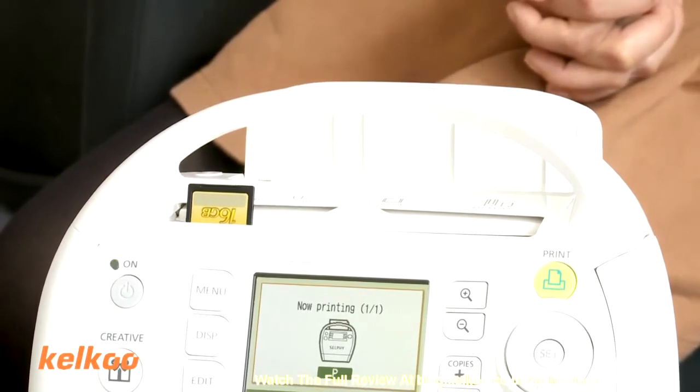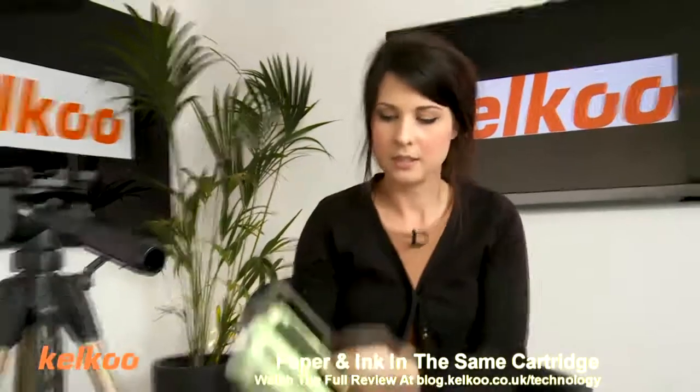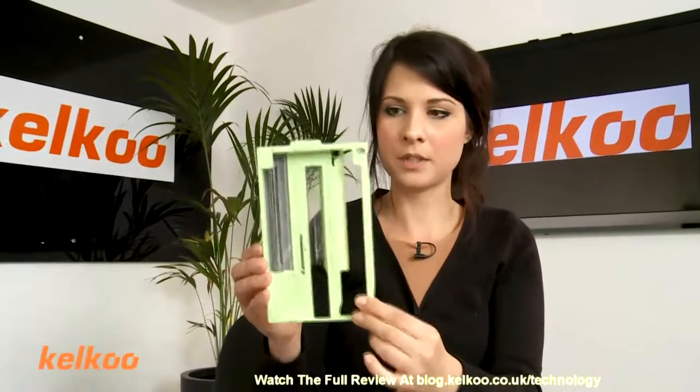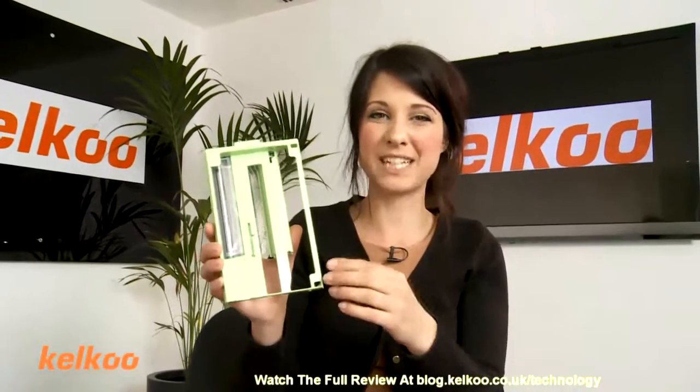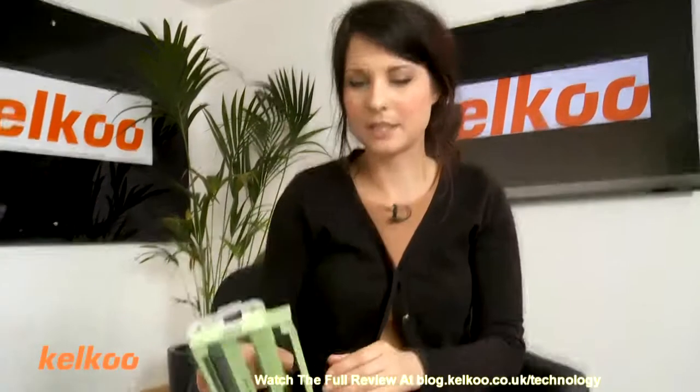One of the features of this is that the paper and the ink are in the same cartridge — in the same piece, which looks like this, but with paper in. As you can see, this is what you're left with once it's run out. It's quite a lot of wastage. It is recyclable, but still, for those environmental people out there, I'm not sure it's going to appeal to you.